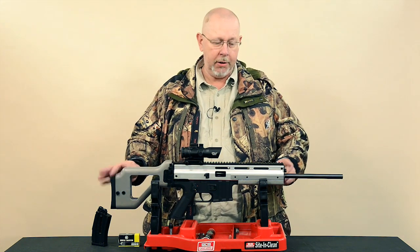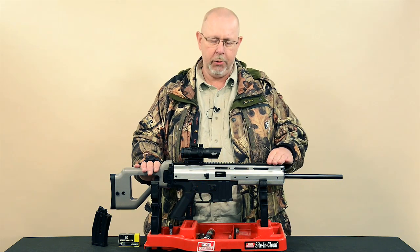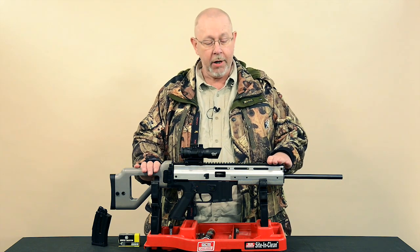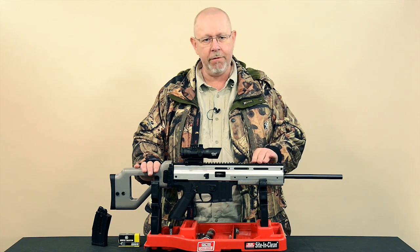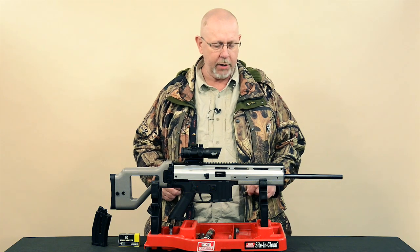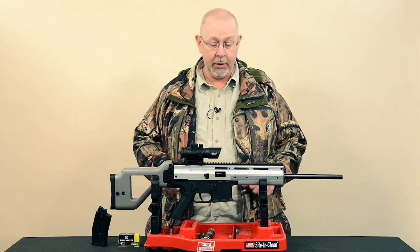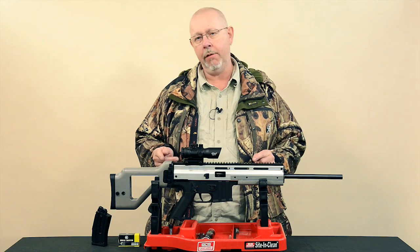Some of you guys might recognise this because it looks very much like the old ISSC MSR modern sporting rifle that appeared a couple of years ago. I tested one and to be brutally honest it wasn't all that. So I was very surprised this year when I found out that Anschutz, who are the kings of rimfire and also the kings of accuracy in rimfire, announced they were producing a .22 semi for what they call action type shooting. I got one in and it's an ISSC MSR, but don't stop here and don't write it off because this gun is a quantum leap forward from the original.